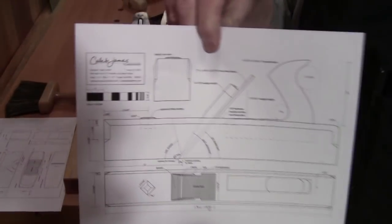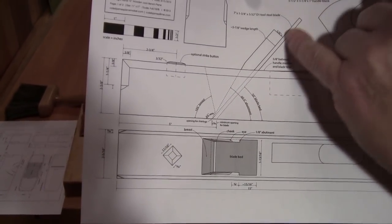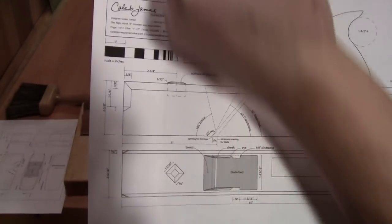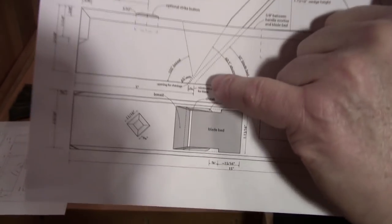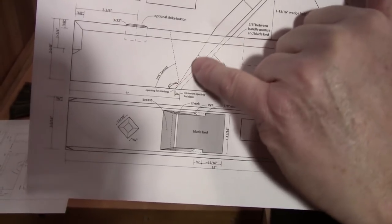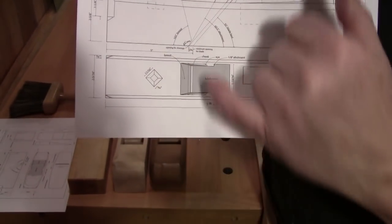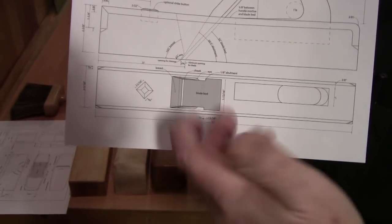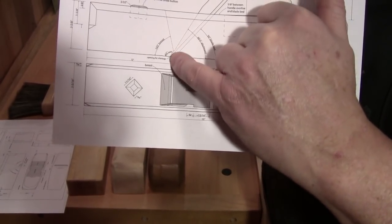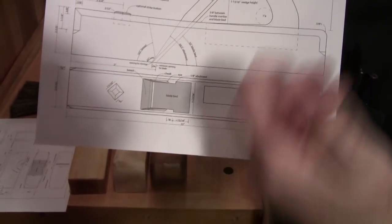So what is the wear bevel? I searched on the internet and I found Caleb James had made a drawing. There's your blade on the bed. There's your breast angle which allows the shavings to escape. But right there you see there's a really tight angle — that's the wear bevel. What the wear bevel does is two things: it keeps the mouth as tight as possible and allows the sole to wear and be re-flattened over time. It's usually about 3/16ths to a quarter inch — enough so that you can get a lot of life out of the plane before you need to re-sole it or make it into a scrub plane.